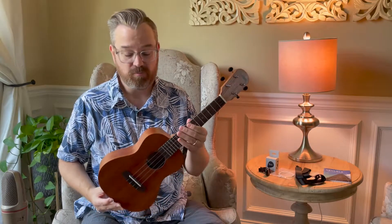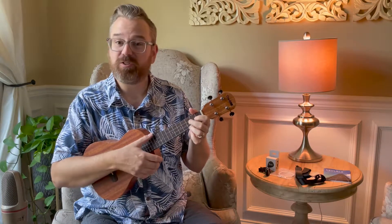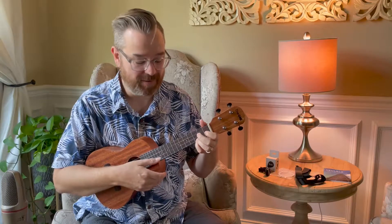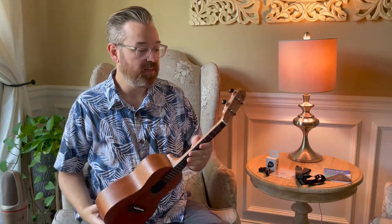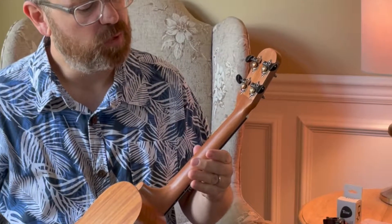It's a great ukulele — it plays in tune, we've got nice chords that sound really beautiful. I want to show you everything that comes with the ukulele and let you hear it while I play it. This ukulele comes with upgraded tuners compared to many other ukuleles, and this one stays in pretty fair tune.